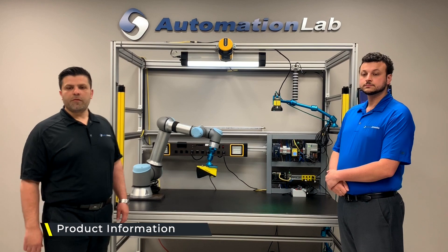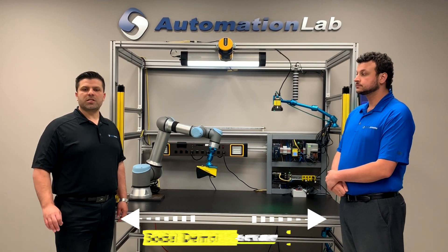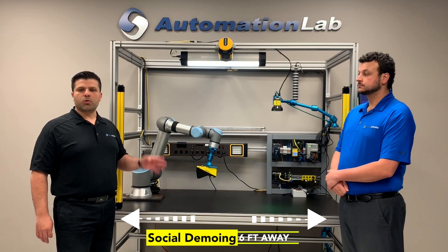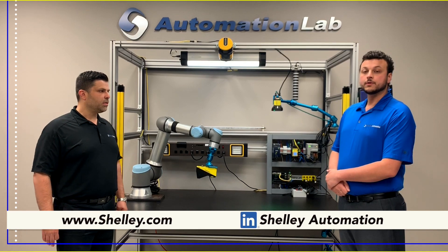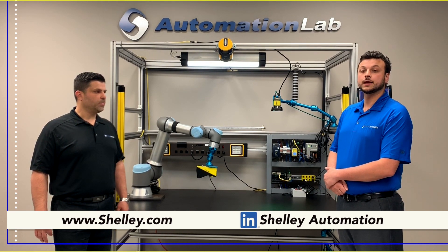Click on the link below for more detailed product information or to set up a virtual meeting to discuss your application with our local Shelly sales rep. Also, don't forget to take advantage of our newly launched Demo Trial Program, which will get you product for safe testing in your facility for evaluating and looking at your application. And remember, follow Shelly Automation's LinkedIn page to keep up with the latest releases and technology.